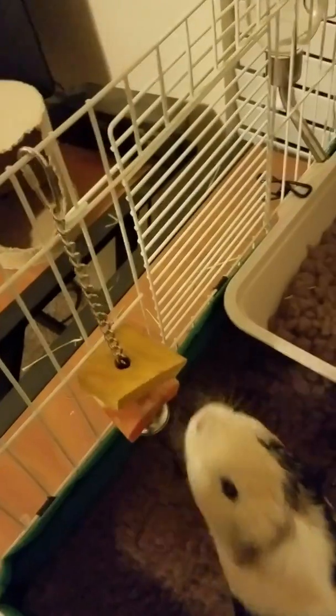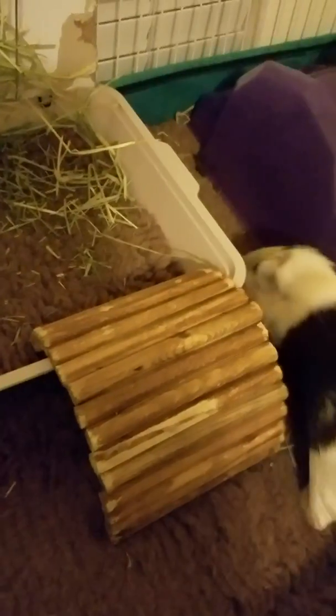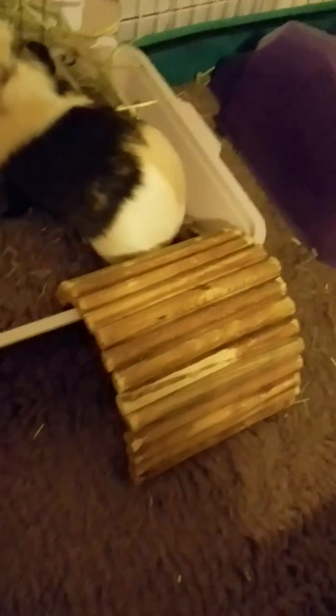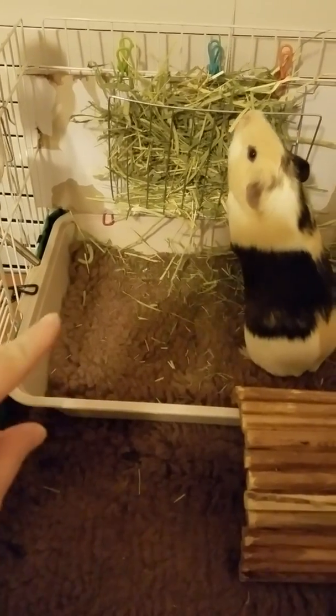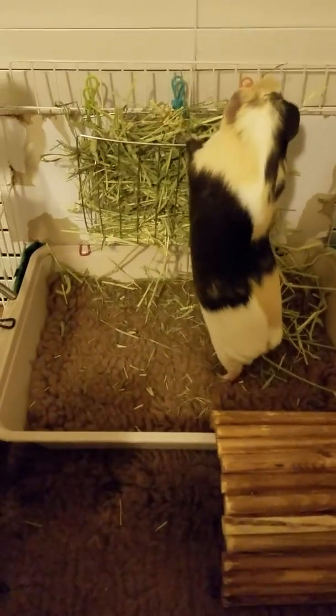They do get bored, so they have little wooden stuff to chew on and toys to play with. I got this from Petco — I think it was like eight bucks. They like to hide under it and chew on it. It also works as a little bridge for them to get into their litter pan for the hay. I change that out once a day. And I have spare pieces of this specialty carpeting, which I'll talk about later.